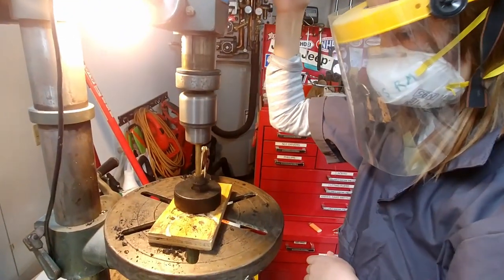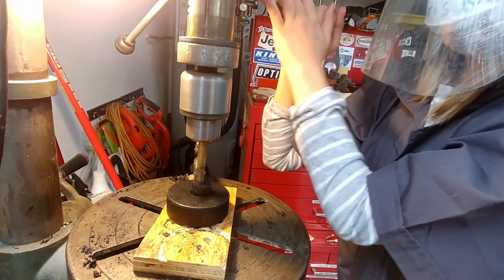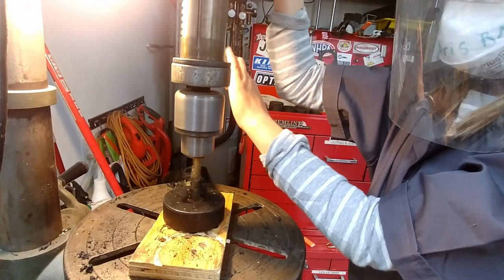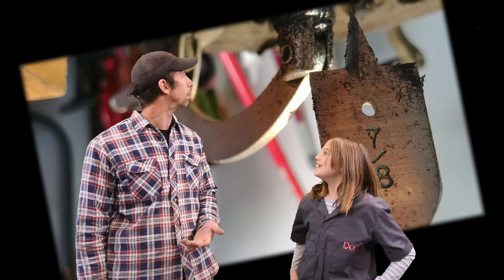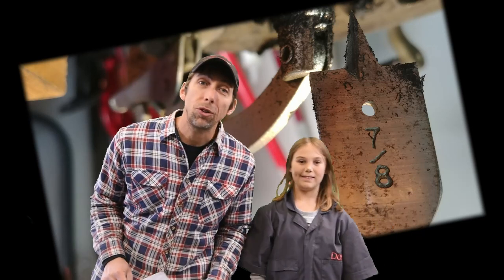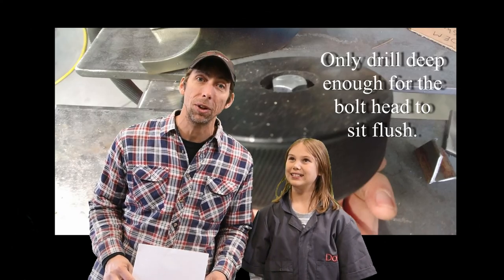I drilled a hole that was a bit larger than the 5/16ths bolt because the rubber had some rebound after it was drilled. Next, use a 7/8ths spade bit to drill a hole in the top of two of the hockey pucks so that the bolt head can sit flush.